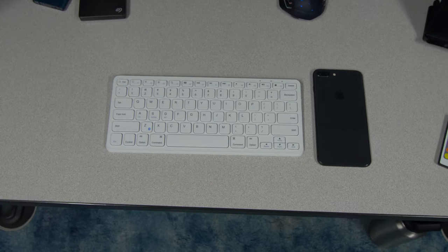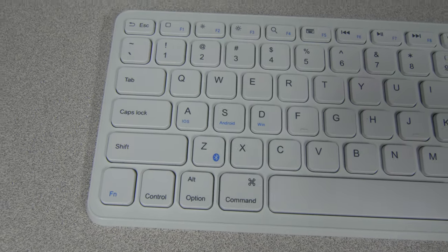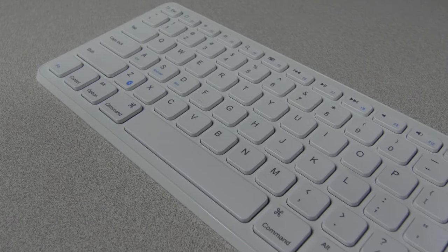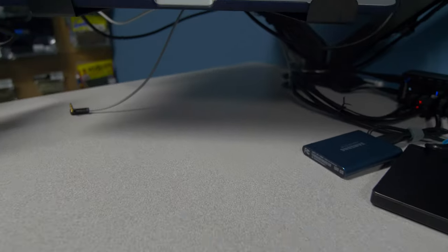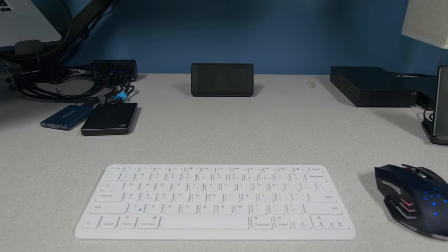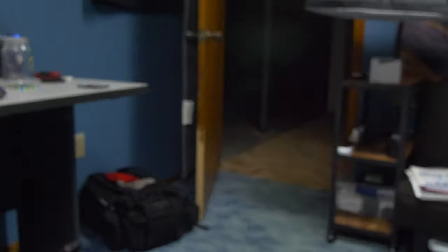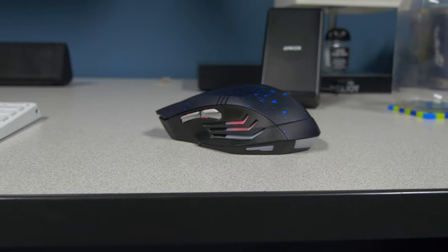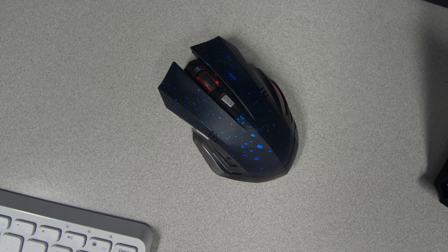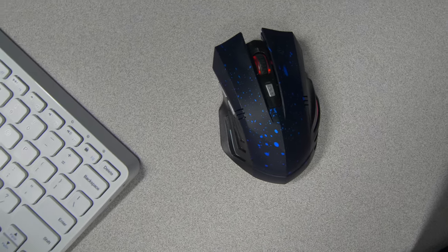For my wireless keyboard, I have the Anker Ultra Compact Slim Profile Keyboard — very small in size but with full-size keys. It's compatible with Macs, Windows, iPads, and tablets, which is nice if you need something that works with a little bit of everything. I like the small size because it doesn't take up much room on my desk and gives it a cleaner look. The only downside is the lack of a number pad, but for less than $30 I'm okay with it. For the mouse, I have a cheap wireless gaming one from Amazon — nothing crazy, but I like the ergonomic feel and it's easy to pack in my backpack.